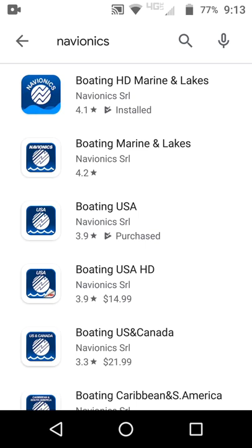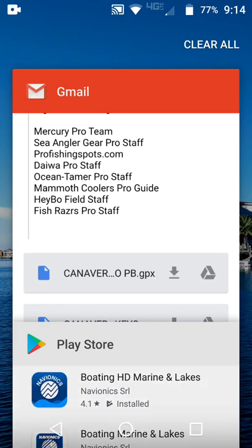You'll type 'Navionics' in the Play Store or on the iTunes market and look for the 'Boating HD Marine and Lakes' app — the top one. I've already got it installed, so I'm going to get right into this.